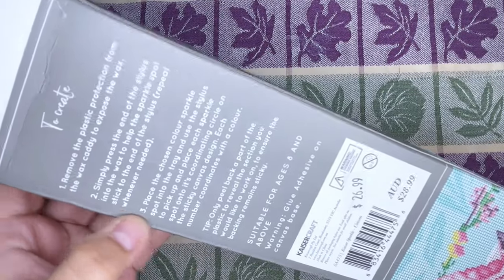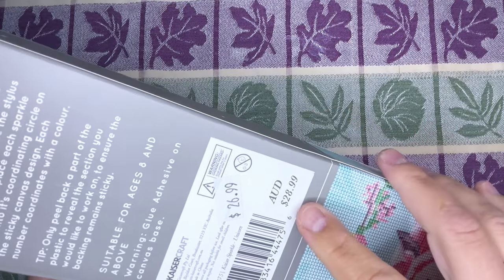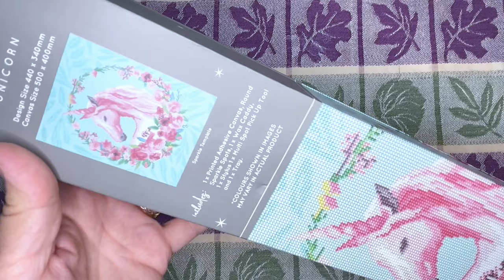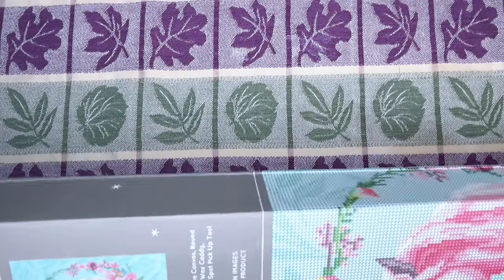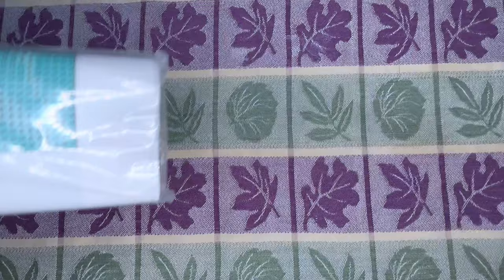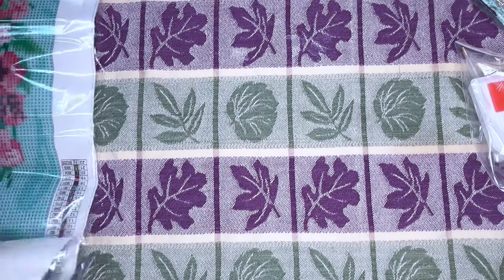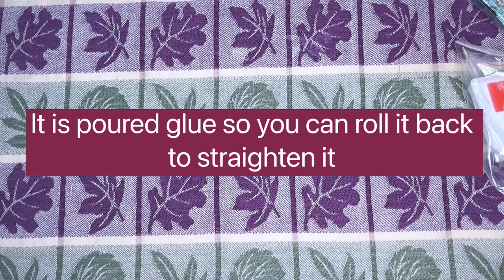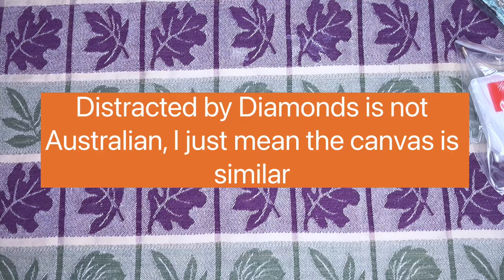I did want to show you kind of the back. It does have the instructions, and it said $26.99 — I think it was quite a bit less than that at the store, but it looks like that's the usual price. This says it's 30 by — oh, it goes by millimeters. I think that's just 30 by 40. So it's the rough kind of canvas. It is a thick canvas, which I really appreciate. It reminds me of the recent ones I've been opening lately — actually the Create Love Share, which is also a Light Mastermind company, as well as Distracted by Diamonds.